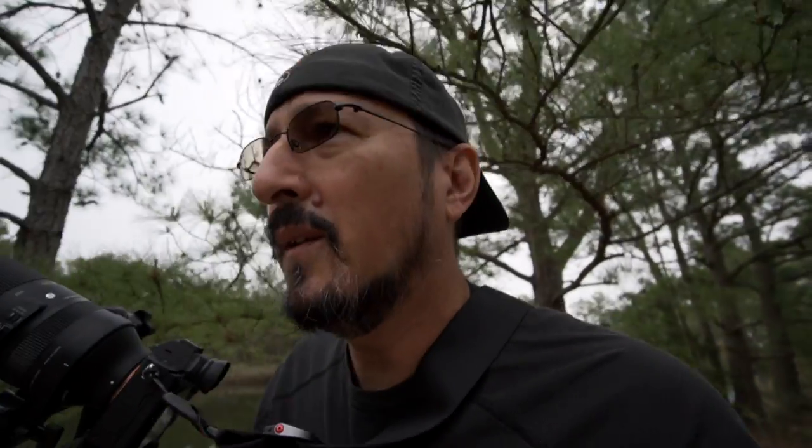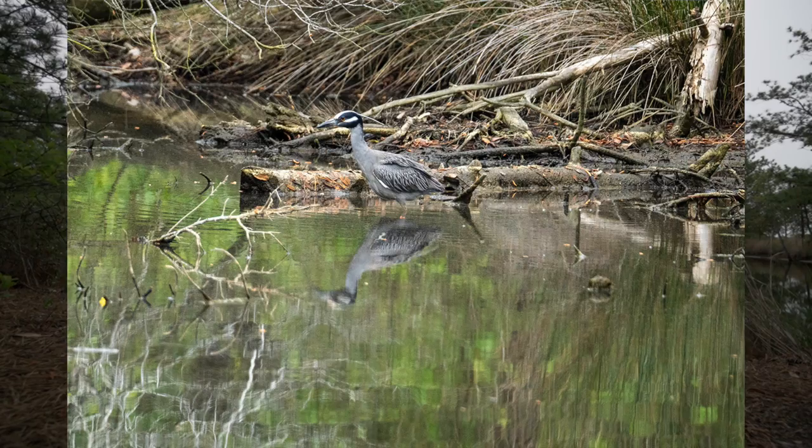The one bad thing about nicer weather is all the damn bugs — they're bugging me. I've got nothing to lose by trying to walk over here because he's just parked. Now, given how much heavier this tripod is with this gimbal head, I probably should have brought the Insta360 rather than this setup, because now I'm trying to carry two heavy things.